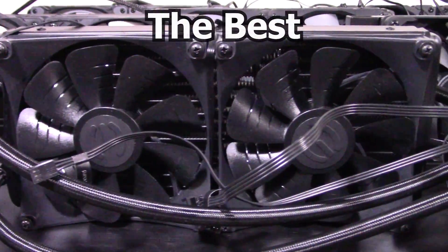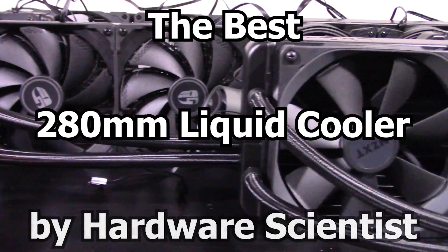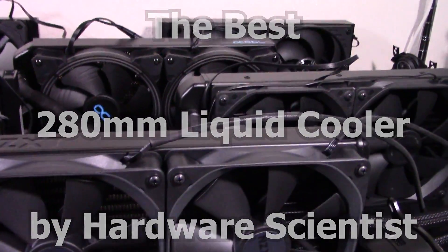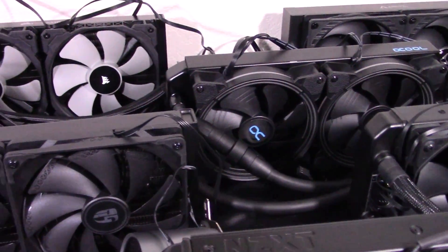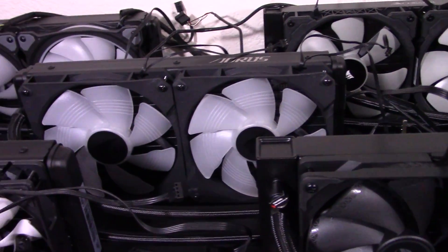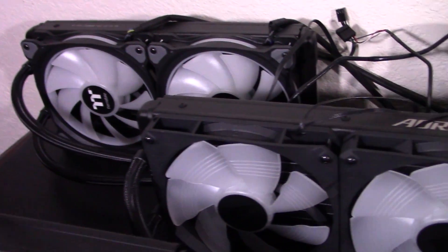What's the best 280mm liquid cooler you can buy right now? That's the question this video aims to answer. I've taken 10 of the most popular 280mm liquid coolers from 10 different manufacturers, analyzed and tested them against each other, and then come to a conclusion on which 280mm liquid coolers are the best you can buy right now.